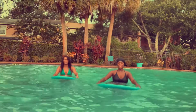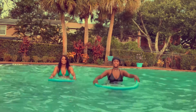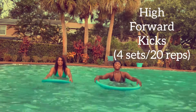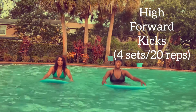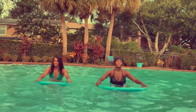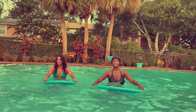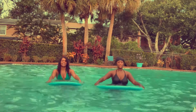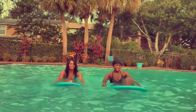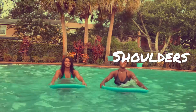For our final exercise in this routine, we did high kicks and we used the pool noodles as a marker for how high we should kick our legs. It may seem like we're doing a lot of leg exercises in this routine, but one thing I love about water aerobics is that it really works your entire body — not only your legs, but your arms, your shoulders, and your core.